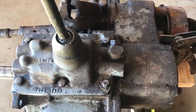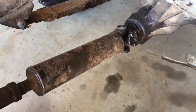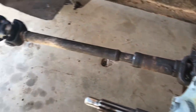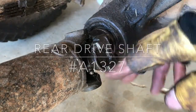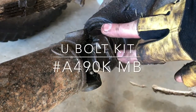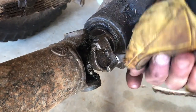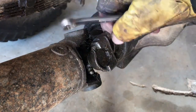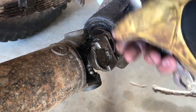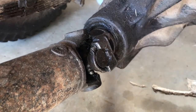In order to remove the transfer case and transmission, the rear and front drive shafts will have to be removed. Start by removing the U-bolts connected to the yoke and the rear drive shaft — they're just simple half-inch nuts on the back side. I like to loosen the nuts until they're almost off with a little bit of thread left on there; it'll make it easier to pop the shaft out.